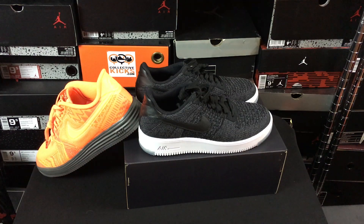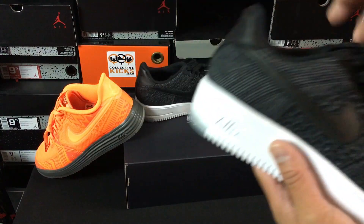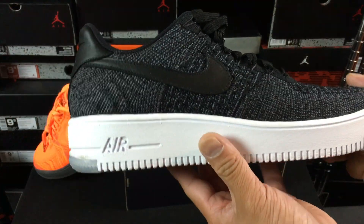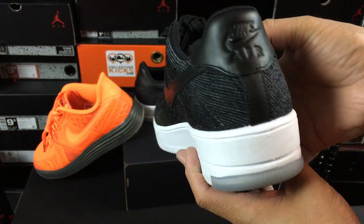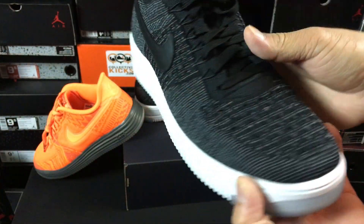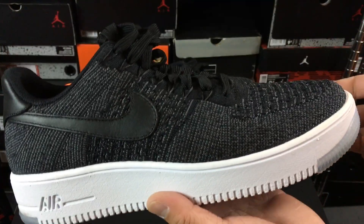What's going on guys, DJ S here, collectivekicks.com. Wanted to bring you guys a detailed look and review of the Air Force One Flyknit that you can see right here.